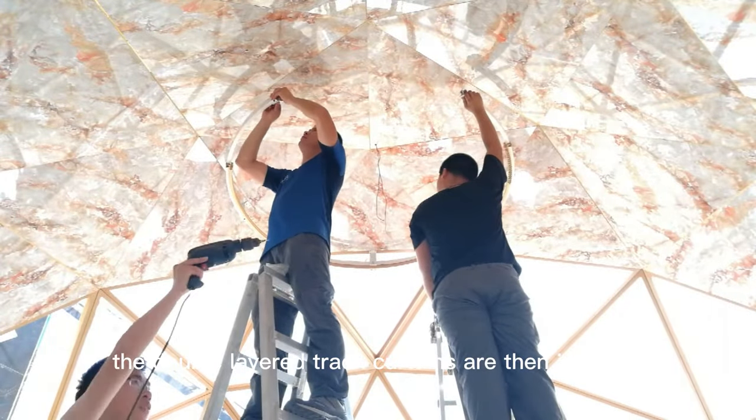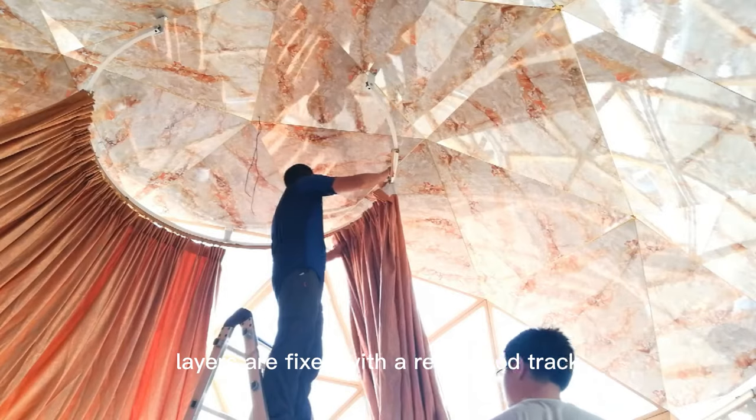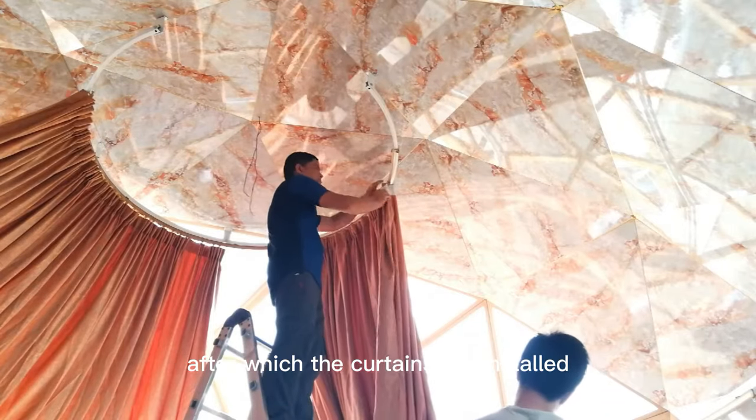The double-layered track curtains are then installed. The first and second layers are fixed with a reinforced track, after which the curtains are installed.